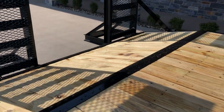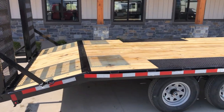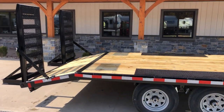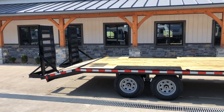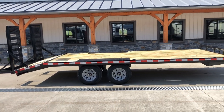Generally speaking, deck overs are going to be shorter on 10K. This has a 3-foot dovetail. Everything 20 foot and under, we like to use a 3-foot dove with a 5-foot ramp — it tends to get your balance right. On our 14K deck overs that go longer than 20 foot, we'll do a 4-foot dove with stand-ups. But again, the 3-foot dove and 5-foot ramps get you a good load angle.